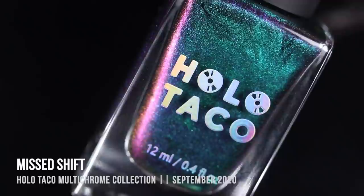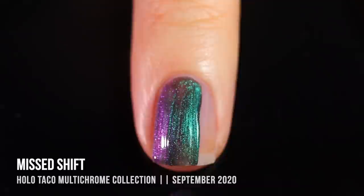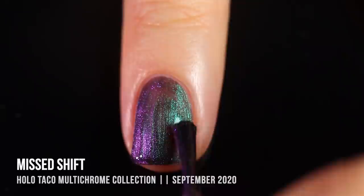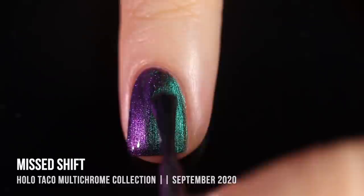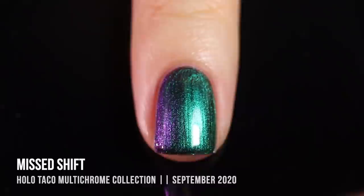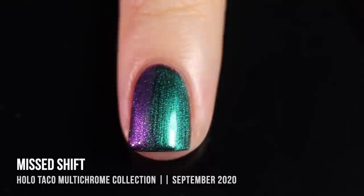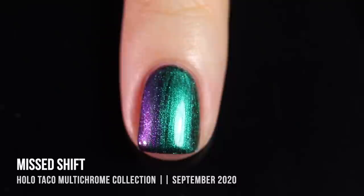Next up we have the shade Mist Shift, which was my favorite of the collection — I'm actually wearing it in the intro and outro of this video and tried to do matching makeup as well. This one is a green-to-purple multi-chrome shift. Looking directly at my nails, it looks like a rich forest green, but at certain angles it shifts to a really beautiful cool-toned purple. I love this combination — it feels very fall and even Halloween-y, like every cartoon villain's color palette. I was able to get good coverage in two careful coats, but I'm showing you three coats for comparison.